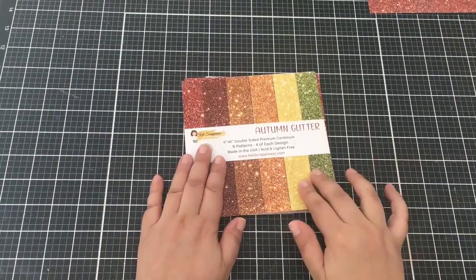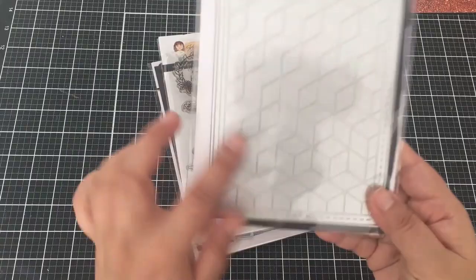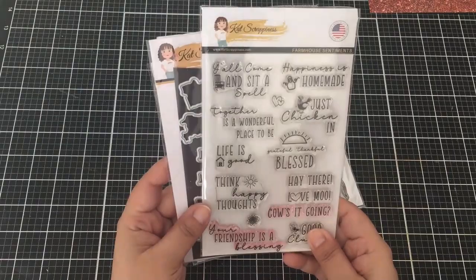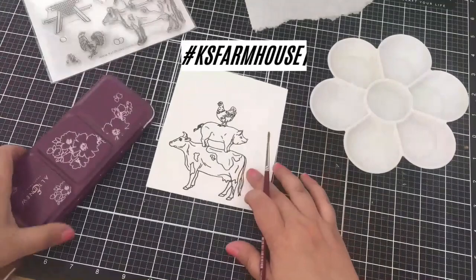I am excited to be participating in a Cat Scrappiness video hop today. Here are some of the products I will be using from the new release. It is farmhouse themed. There are new stamps, dies, and embellishments and new paper packs. It is a hashtag driven hop — hashtag KS Farmhouse.